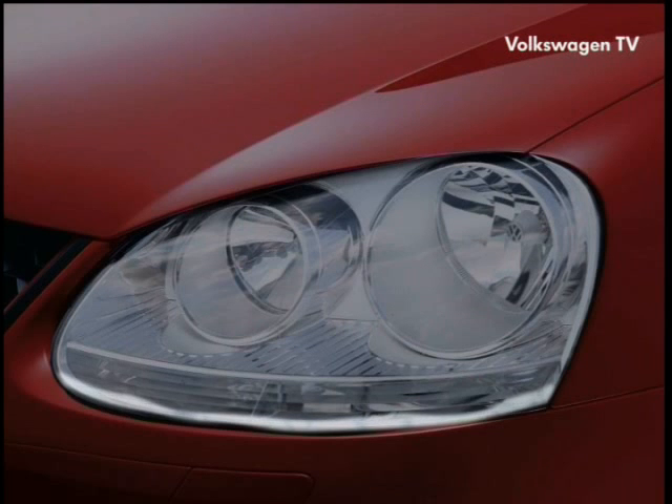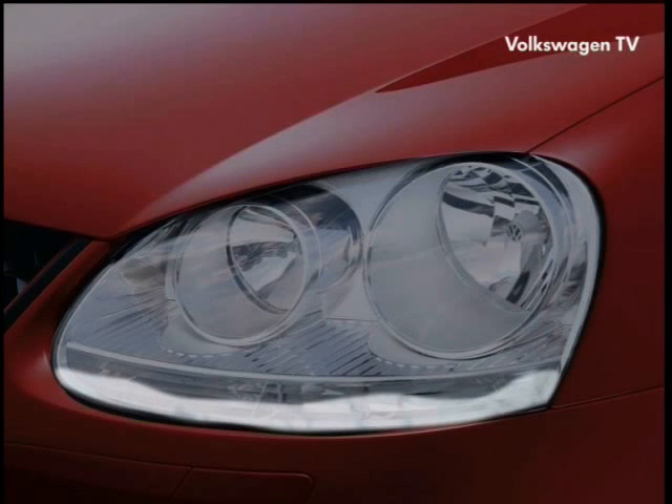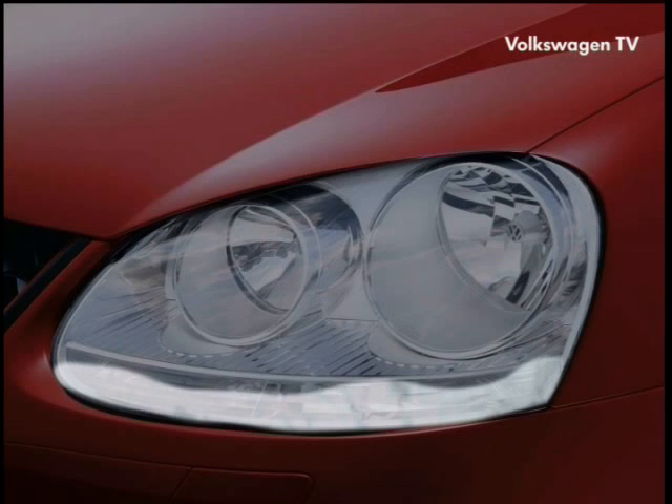The misting up of headlamps is a perfectly normal physical phenomenon. When and how much condensed water will collect on the inside of the headlamps is governed by various factors, such as temperature, air humidity and ambient conditions.